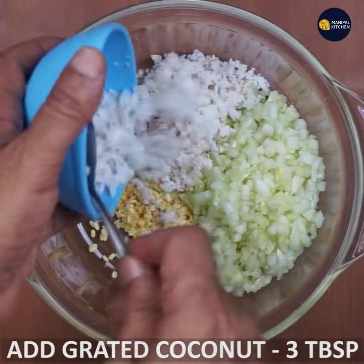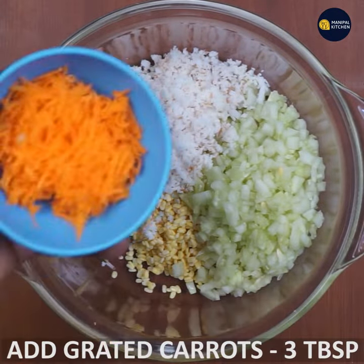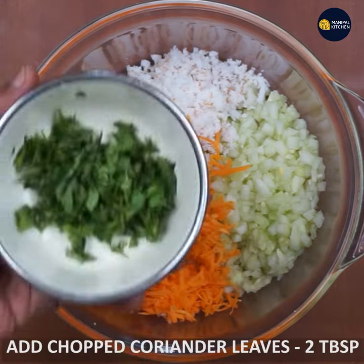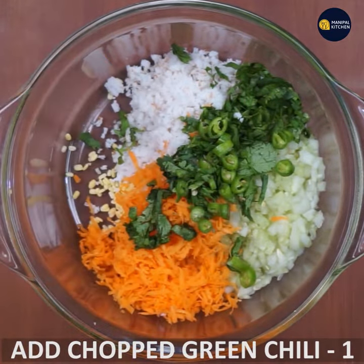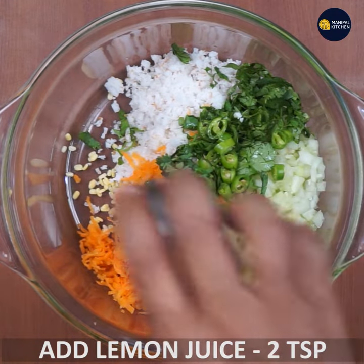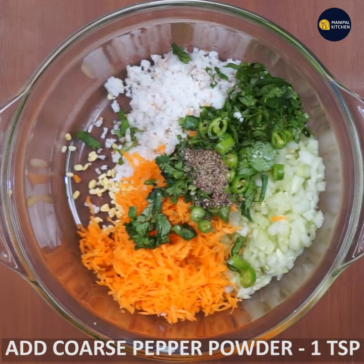In the bowl, mix in the cup. Three tablespoons for the steak. 1 tablespoon grated carrot. 1 tablespoon. 2 tablespoons of tomatoes. 2 tablespoons of onions. 1 teaspoon of pepper.